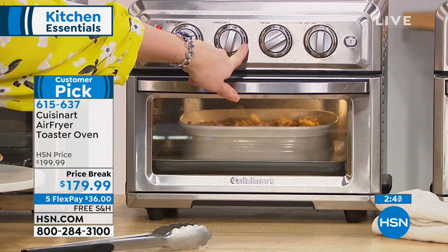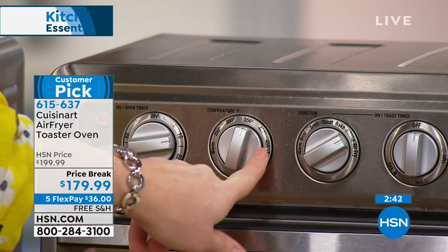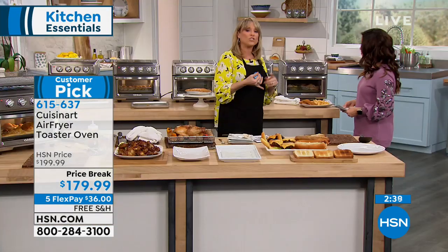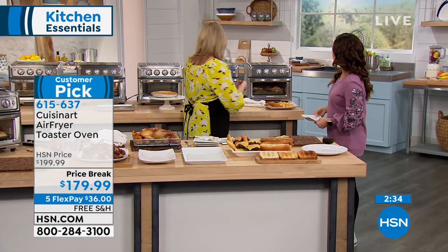This goes to 450 for air fry. You're not usually going to use 450 for convection bake, but when you want to air fry and you want that crisp, you hit air fry and it activates all the heating elements and all the fans inside this machine.